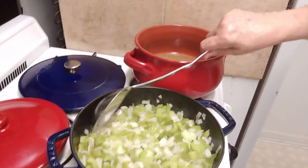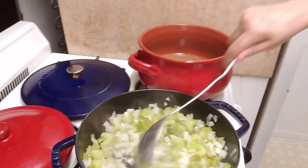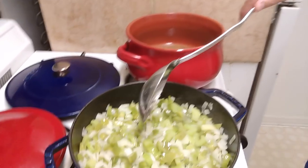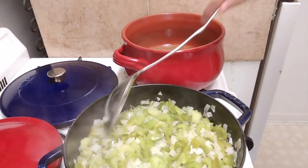I have my trinity in here, which is two bell peppers, two onions, and four stalks of celery, all diced very thin.